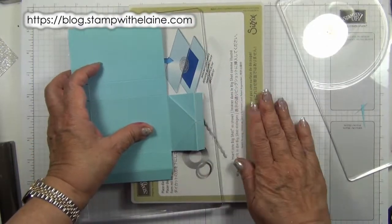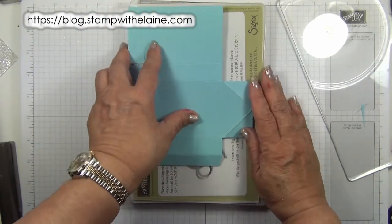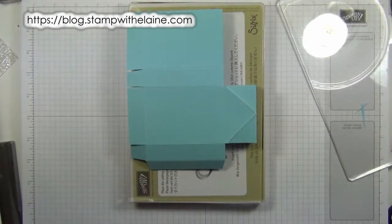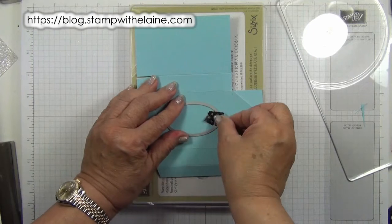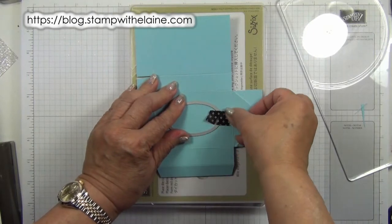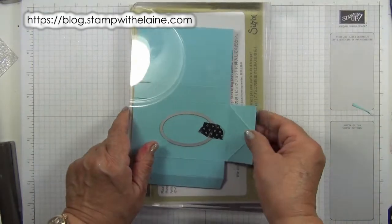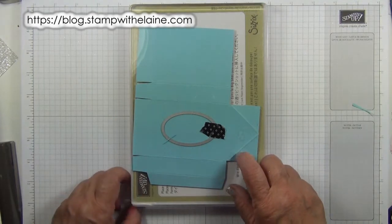Now make your sandwich: the magnetic platform if you have one, or just your ordinary big shot platform. I'm going to take the third smallest die and pop it there. Place my top cutting plate on top and then I'm ready to run that through the big shot. I'll do that off camera.